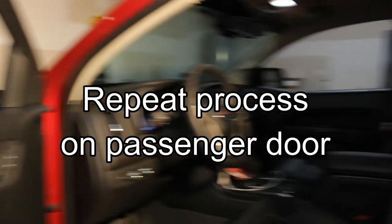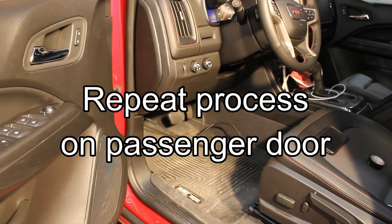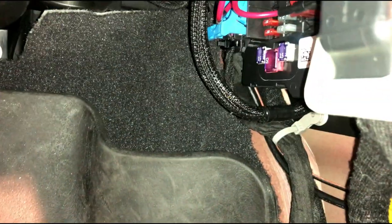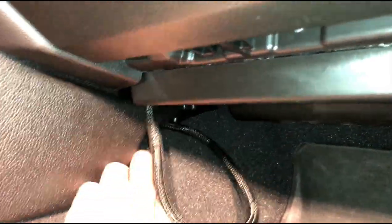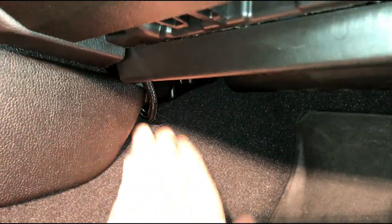Repeat this process on the passenger side for the passenger side mirror. We will eventually want all the wiring to come to the driver's side kick panel where we are going to hook it up later. Once you have your wires coming through the passenger side door, you need to feed them over to the driver's side. I fed the wire up on top of the little tray, all along to right there, then fed it down through a little tunnel on the transmission hump to get it to the other side.